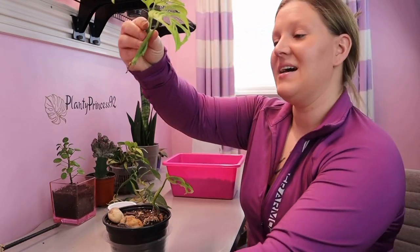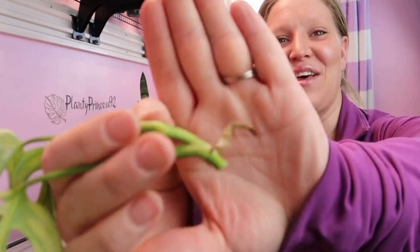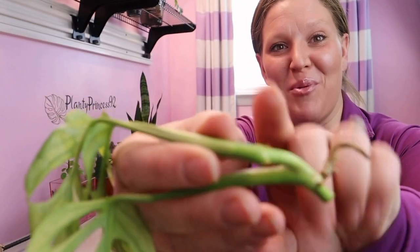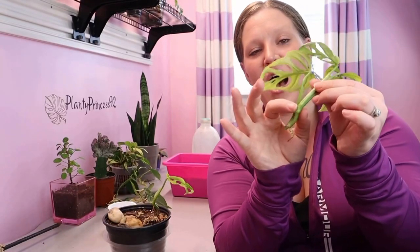Nice clean easy cut. As you see here — this is super exciting — there is another root on this side poking out that I didn't spot before, and there are also a couple of roots poking out right here. I will definitely make sure I submerge up to this node in my lava rocks so that I have two nodes with roots to carry this plant along until the roots get more established.